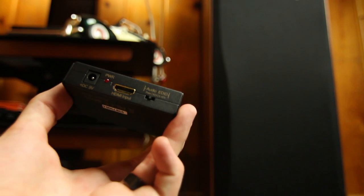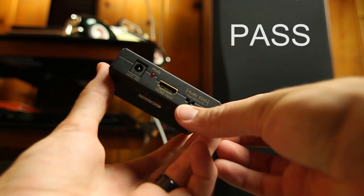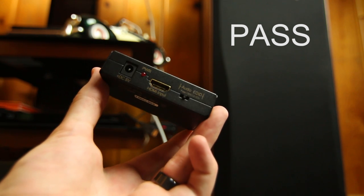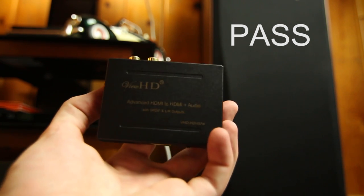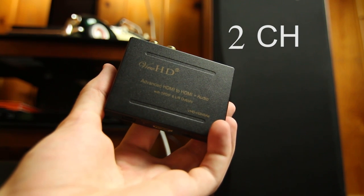The only switches you have are the audio channel switches. You have your pass-through, which pretty much — if your Wii U, Xbox, PlayStation 4, or whatever is outputting 5.1, 2 channel, whatever you're watching or listening to — the pass-through will pass that audio through without interrupting or changing it. It also has a 2-channel switch that'll change whatever audio is being outputted to 2 channel, and it also has 5.1. I usually just keep it on 2 channel because that's all I'm going with on the analog anyway.